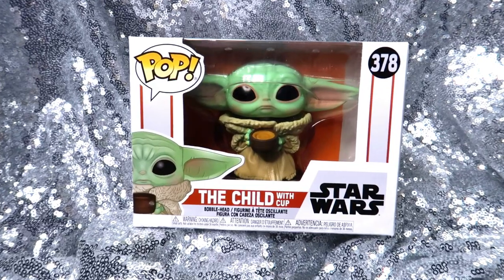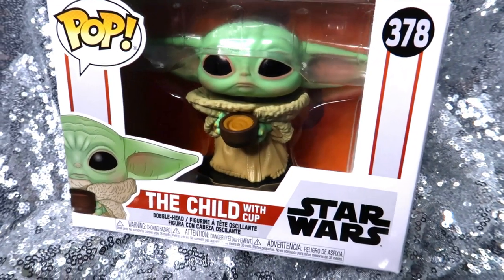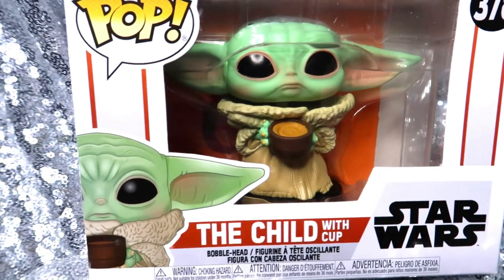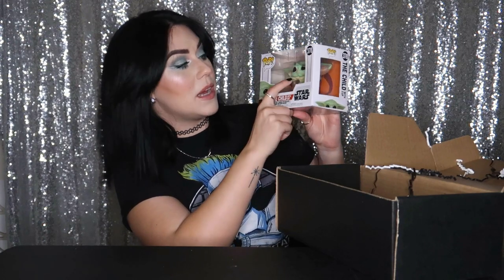I've got the cutest Pop figurine of the Child — this is also a bobblehead. I love that it's not only the Child, but it's very specifically the Child with cup. Look at that face — that is the judgiest little face I've ever seen in my life. Let's just stick the Child right here.